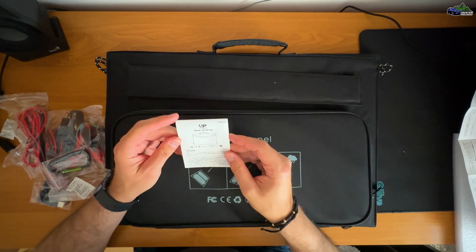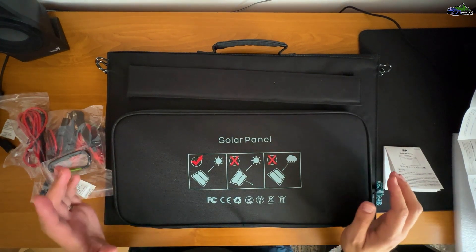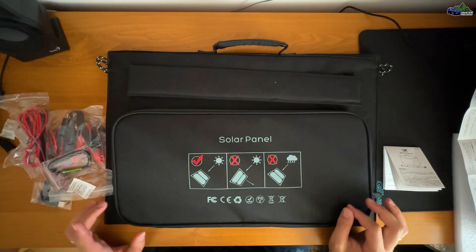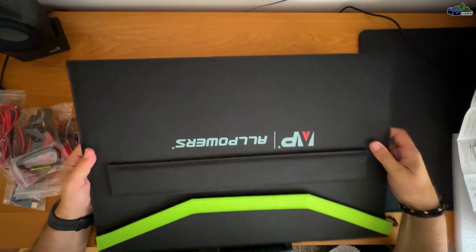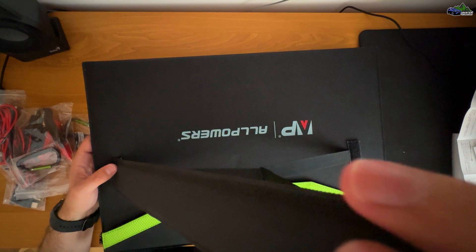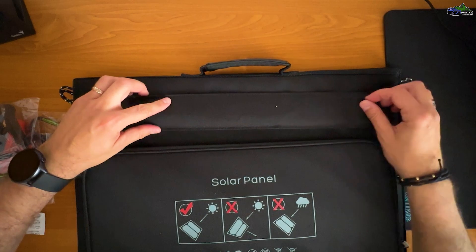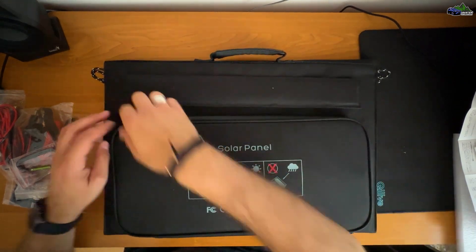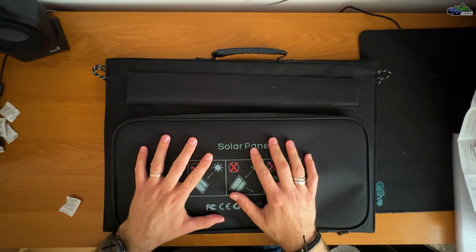This is the model AP-SP020 and it has 60 watts of power. It can fully charge the S200 in about seven hours. Of course the S200 is also compatible with the 100-watt solar panel. The build quality is very nice — if we want to fix the solar panel in a certain position, there are some nice accessories built into it. This is perfect for a nice sunny day camping. That's it with the solar panel.